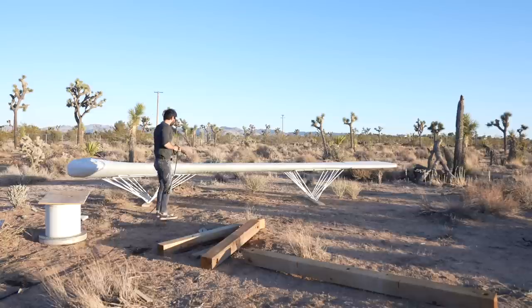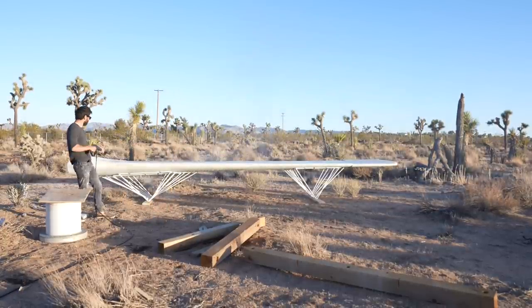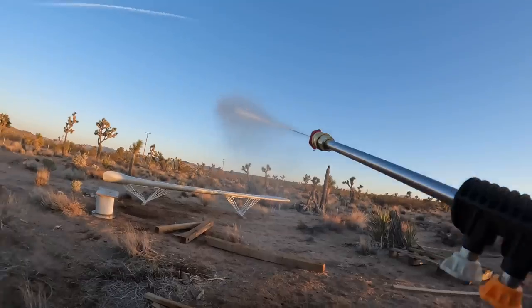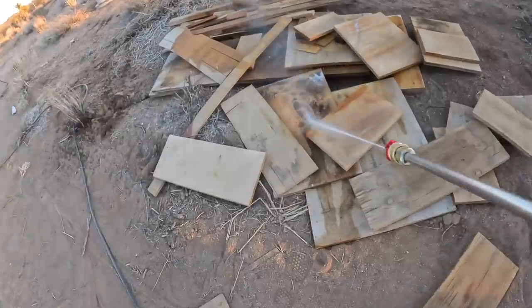I'm using the Grand Falls Pressure Washer by Giraffe Tools. I really like it because it has 100 feet of retractable hose and a maximum pressure of up to 2200 PSI. It's super powerful, has a bunch of great nozzles that come with it, and was really easy to install.